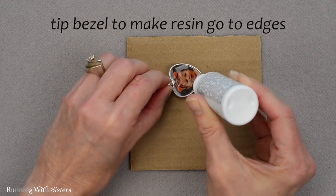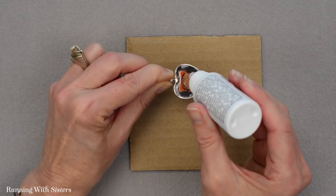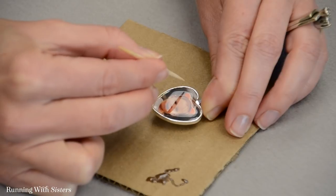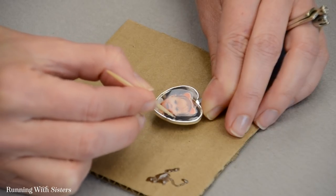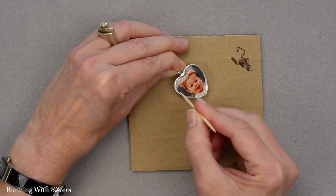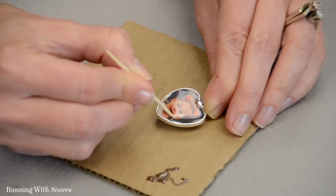I'm tipping the bezel around to make the resin go all the way to the edge. You can see there's a big bubble there — that's what the toothpick is for. Just poke the bubbles with a toothpick wherever you see them. Make sure the resin is all the way up to the edge all the way around, but you don't want it to go over the edge. You want to make sure you're working on a level surface — my pendant has a little loop that was making it not lie flat, so I'm holding it level because the resin will level itself on its own.